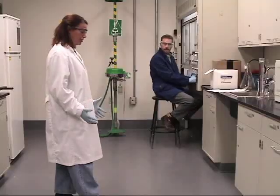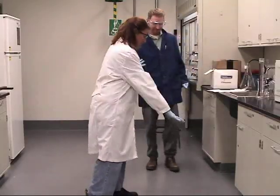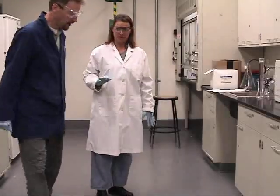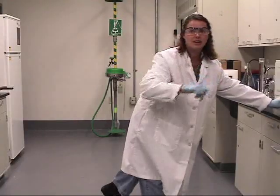This is the second mercury thermometer I've broken this week. Tim, I need your help. Please don't walk through there. If you could walk around and keep people out of the room, that would be really helpful. I saw EH&S clean this up last week — I think I can handle it, but maybe we'll have to call them. If you could put a sign up, that would be great.